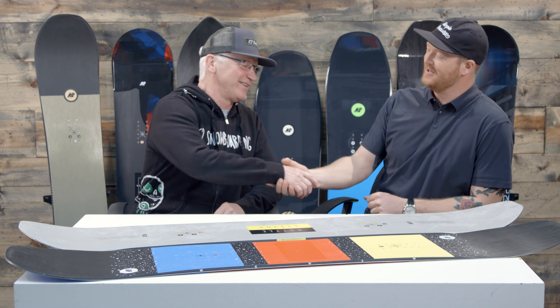Hello, I'm Matt Cuff from TheHouse.com and I'm here with John Schmuck from K2 Snowboarding. How are you doing today? I'm doing good, Matt. How are you doing? It's a good day.